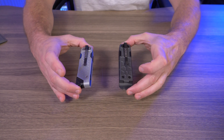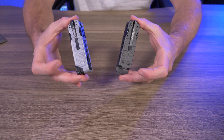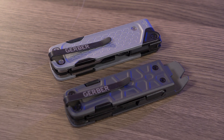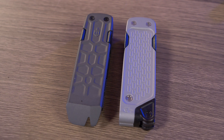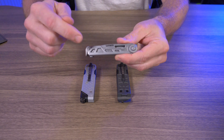My conclusion is: what the heck is going on over at Gerber regarding their multi-tools? I'm serious — maybe somebody should check on them, because I don't know what they were thinking when they released these. I'm not saying all their multi-tools are bad — I do like some other things — but recently, and I'm looking right at you Gerber Armbar, I just don't know what they're thinking.